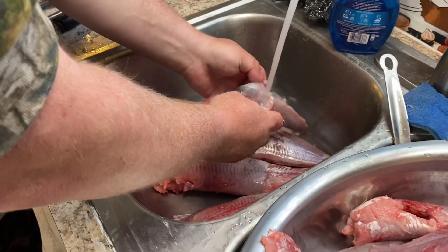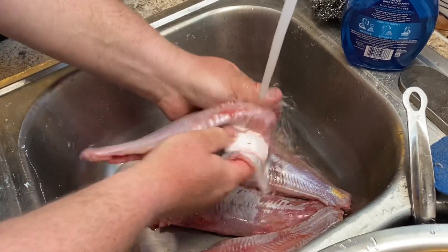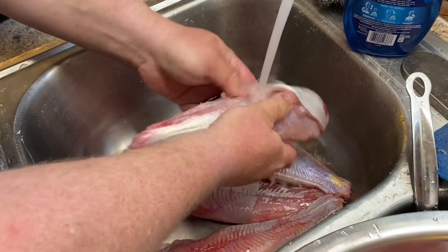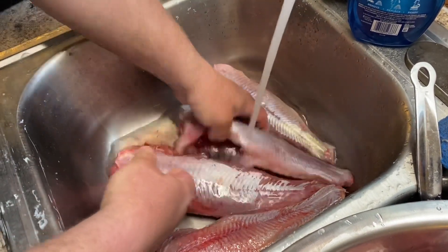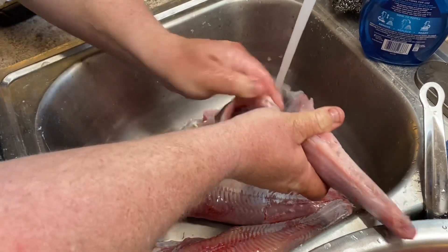All right, we just washed these things up, cleaned them up a little bit, got all the blood and nasty mess off of them. Get them over on the cutting board and fillet them up.